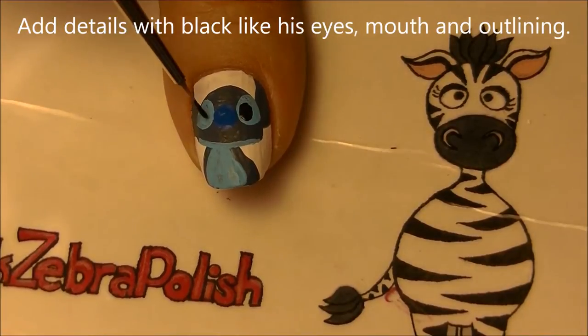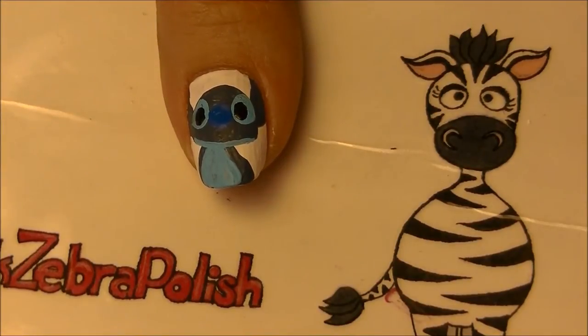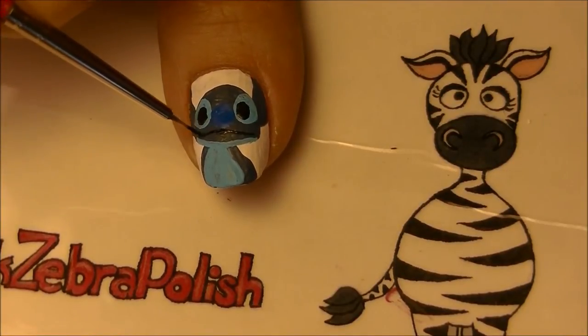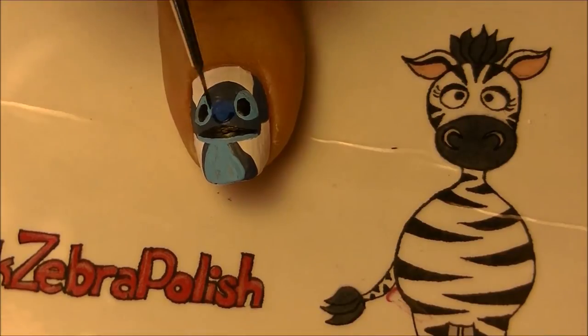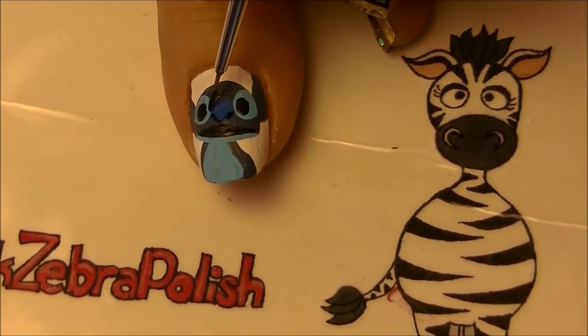With a third shade of blue, add a circle for his nose. With black, paint his eyes - those are just a little circle in the blue spots we painted before. Then add details to his mouth, filling it in thicker in the middle and thinning out towards the edges. Also outline his nose, adding two thicker lines at the bottom for his nostrils.